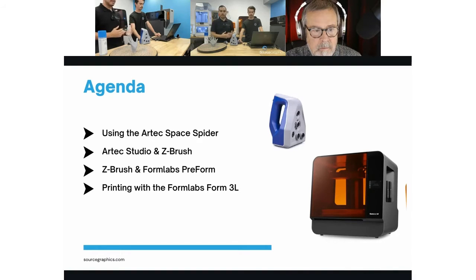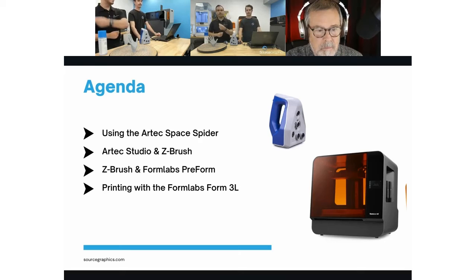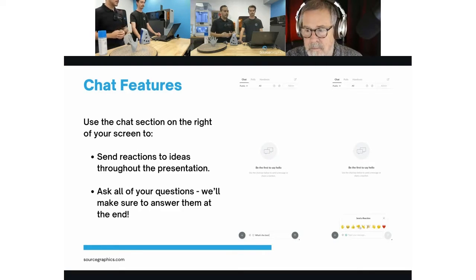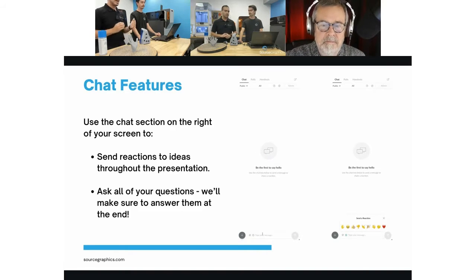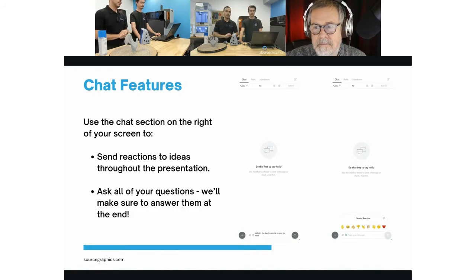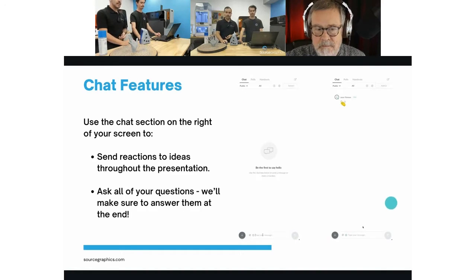After the live demo, we'll toss it over to Todd, who will show us what it's like to take your scan, post-process it, get it into ZBrush, and then from ZBrush into Formlabs PreForm for printing. You're in for a treat on that. Also, you can use the chat features on the right-hand side — emoji reactions and the chat box — to leave questions. We have time allotted for Q&A at the very end.